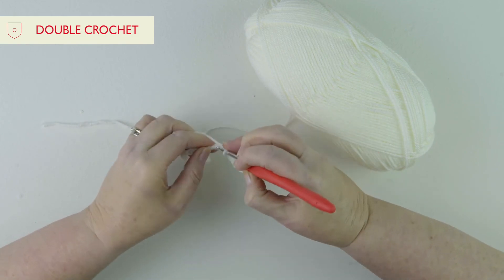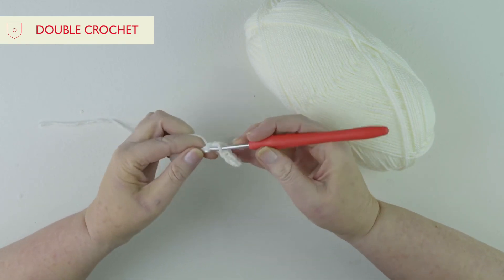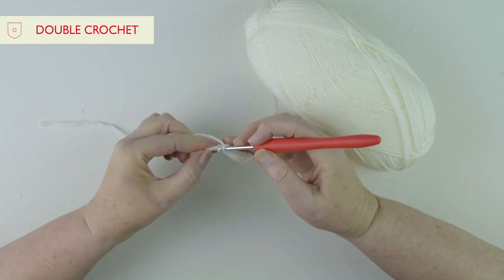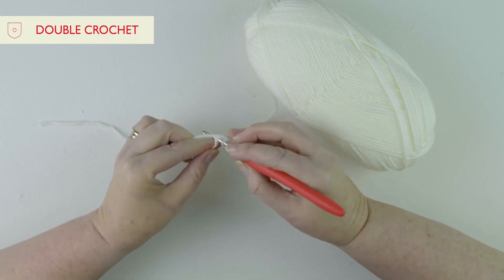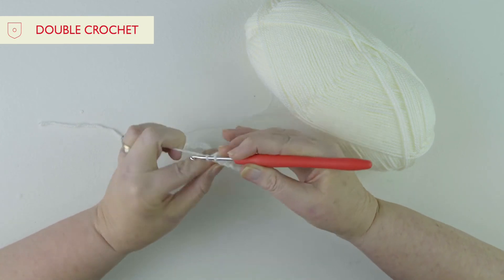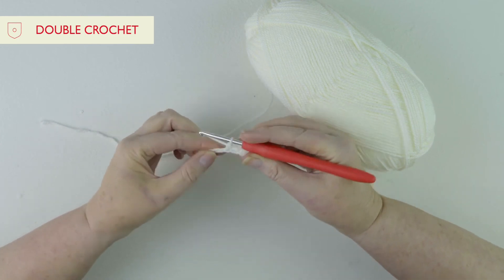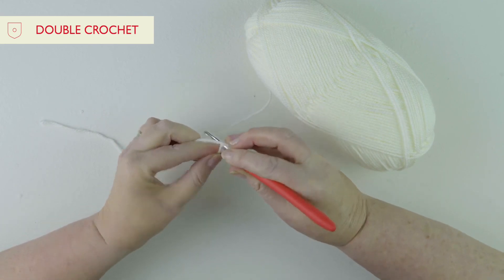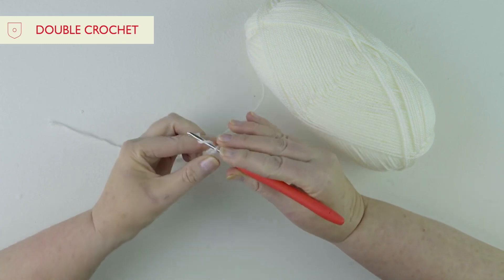This first row is the hardest — working into the chain. Once you get done a few more rows you'll find it much much easier. Keep pushing through, pulling through, yarn round, pull through two, and I'm just going to keep going until I get to the end of the row and then I'll show you how to turn.